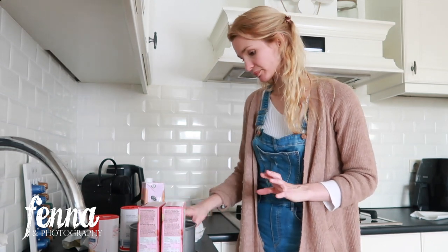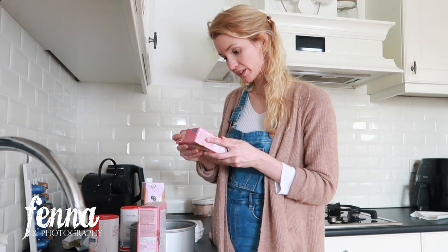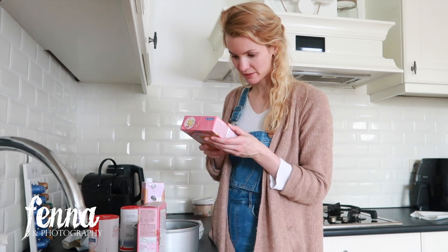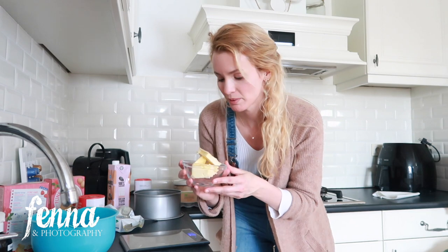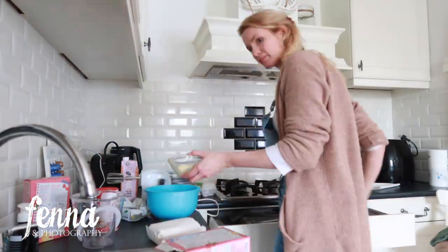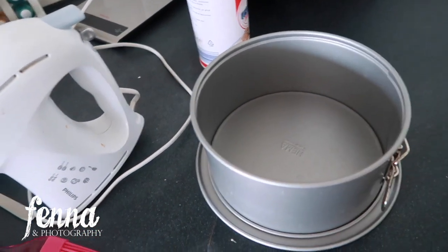I'm using 150 grams of butter, 50 millilitres of milk, and four eggs. Mix it all together, place it in the tin, and bake for about an hour at 150 degrees Celsius. I melt the butter a little bit in the microwave on a low setting — not completely melted, just softened — so it's easier to mix without clumps. Then I grease up the tin and put it in.